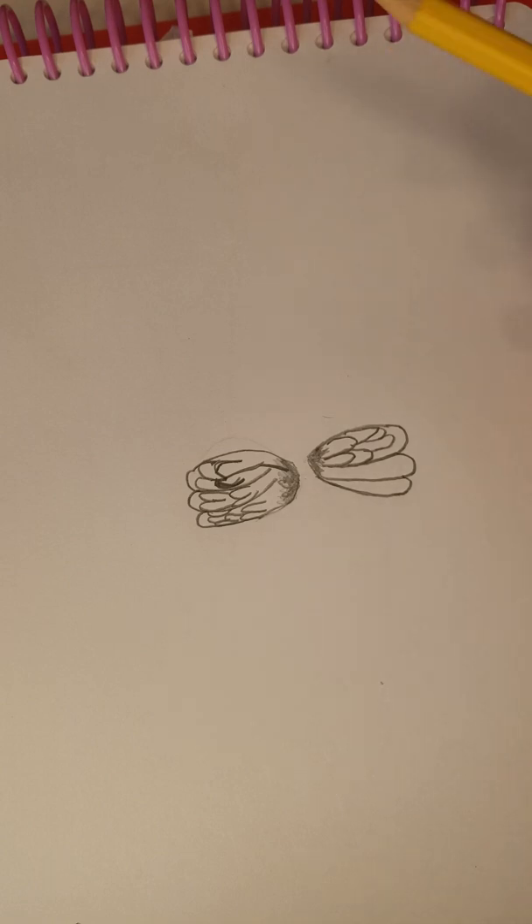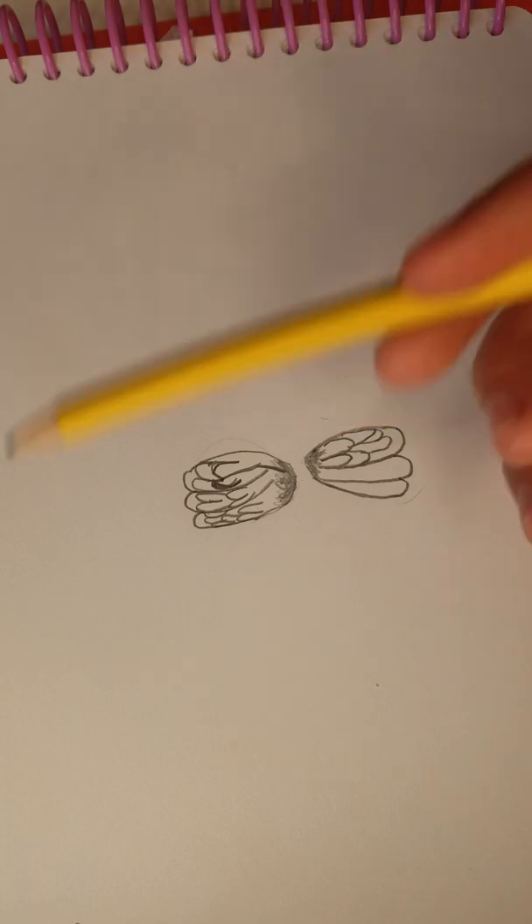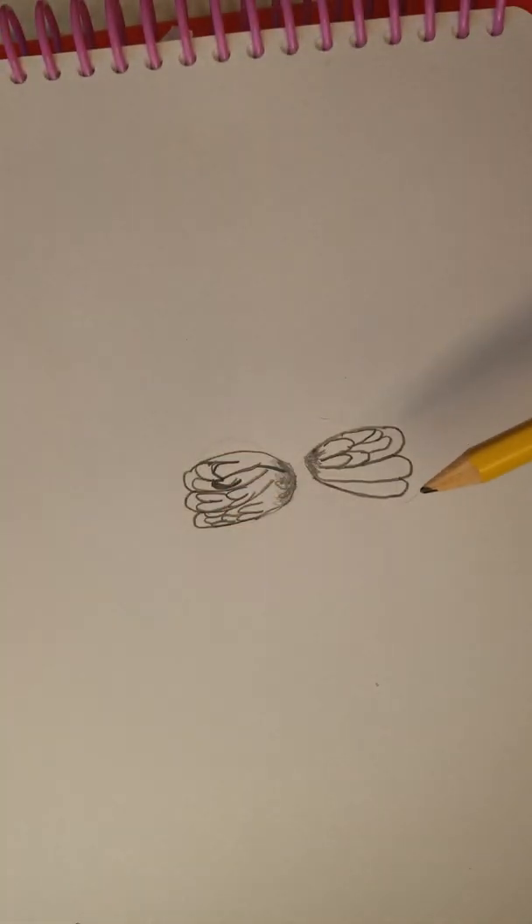But that's okay — your drawing does not have to look exactly like this, because honestly this is pretty bad. However, I'm sure yours will look great, so let's keep on going.